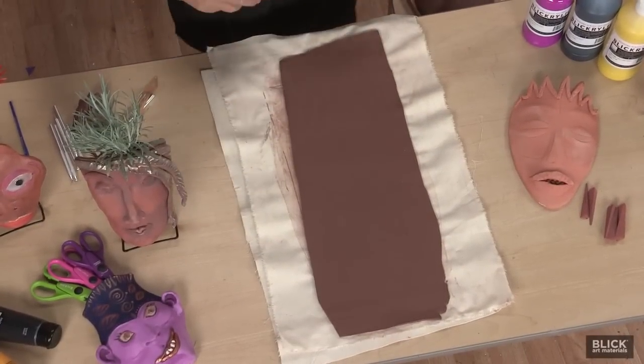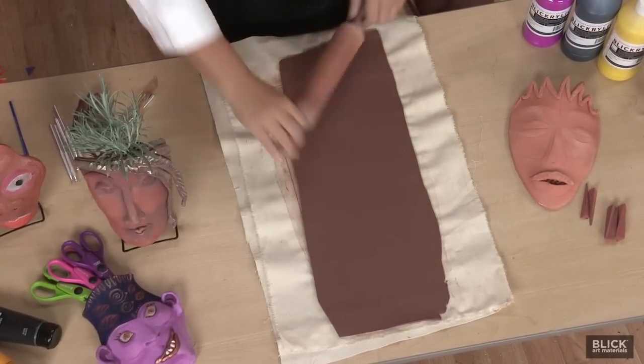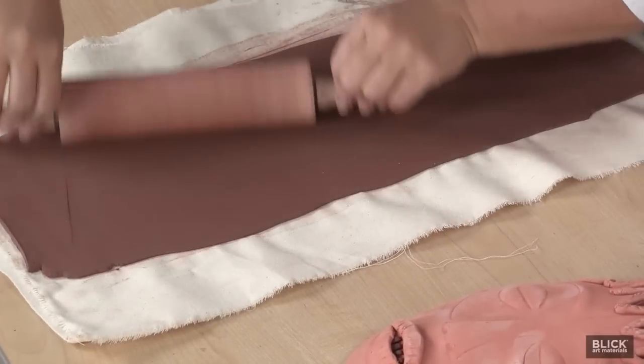I've sliced a slab of clay right off the block and rolled it into a long slab. I'm going to roll both ways across the slab to minimize warpage and to align the clay particles.